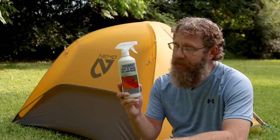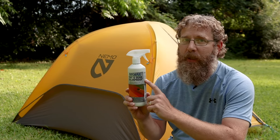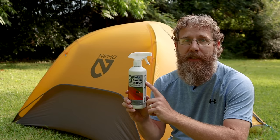Full disclosure: Nikwax has sponsored this video, but if you know me then you know that I love Nikwax products and I have been using them for years.